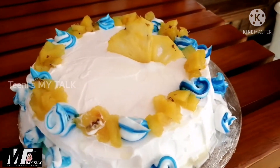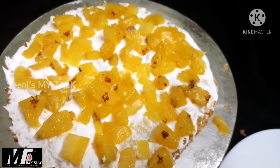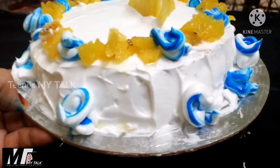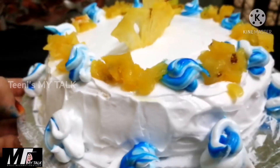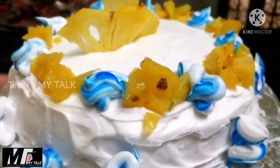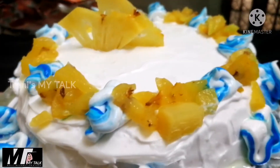Please like this channel and subscribe. Please try this cake. Let's try this cake — here is a recipe for pineapple cake.